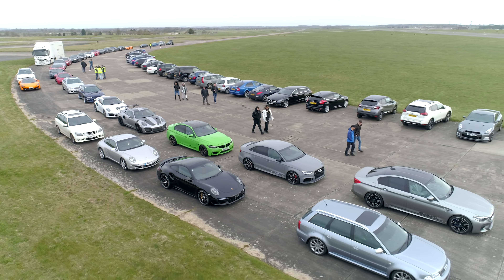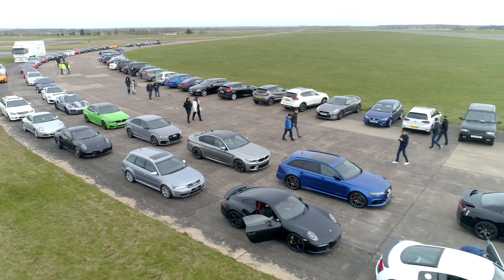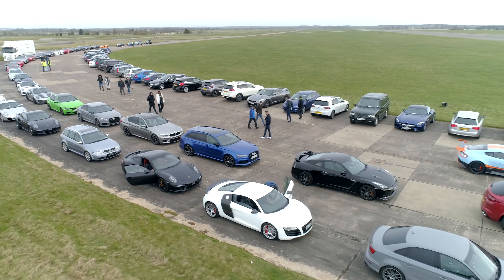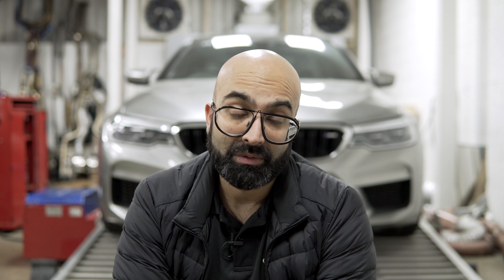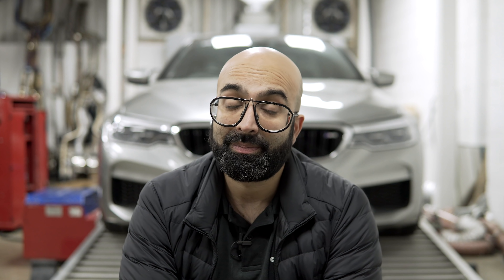Hi guys, welcome back. With March upon us, spring is in the air and it's time for VMAX again. We went to the first VMAX of the year — there are actually four throughout the year and we'll be trying to attend all of them. This time it was the turn of the F90 M5. We took three cars including the RS3, for which the video has already been published. We've separated the videos out — this one is for the F90 M5, and the F80 M3 will be released next week.